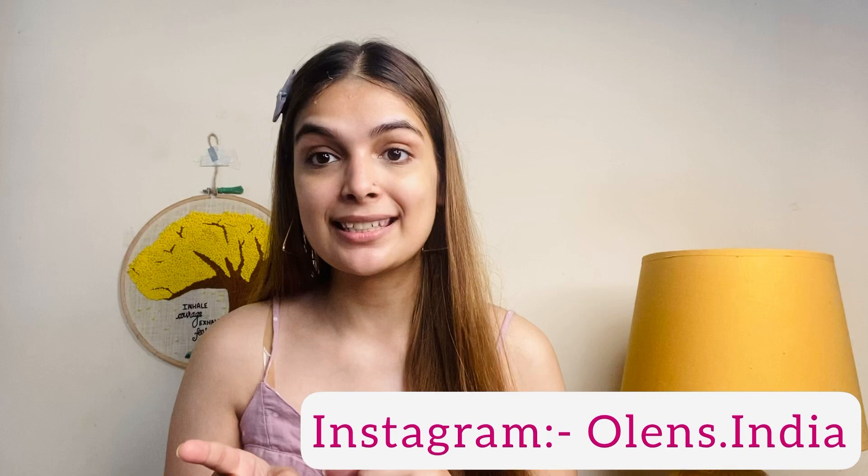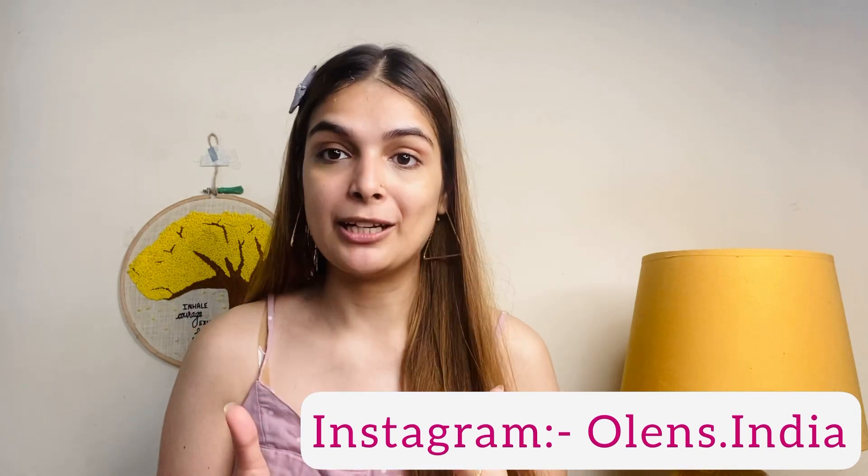Hey guys, welcome back to my channel. I am Samay Khatri and today I am going to take a new video with you guys. In today's video I am going to do an unboxing — I am going to unbox lenses from O Lens on Instagram. I am going to do 6 months lenses unboxing and show you how it is. I am going to do a demo.